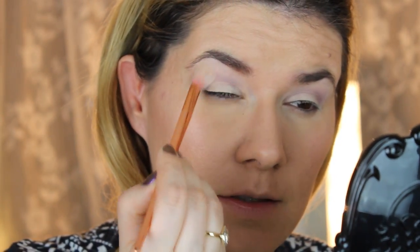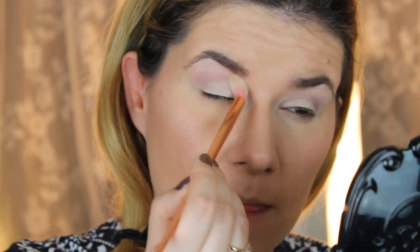I'm going to take a clean blending brush and blend the edges, because I find this blending brush is kind of a little bit stiff for the crease.